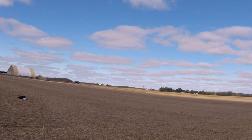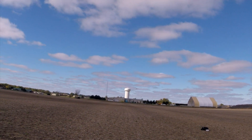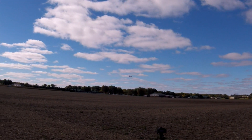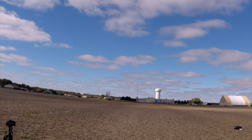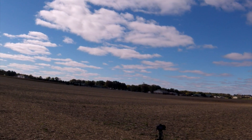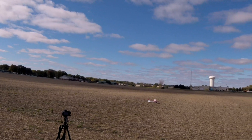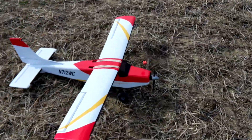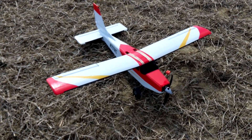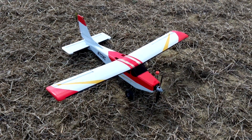Alright, it's up. Seems to be flying okay. Needs some up elevator for sure. Actually it's flying very well though. It's nose heavy I think. Alright, I'm going to bring it in now. That went fairly decently — didn't wreck it. I think it's a little bit nose heavy, or maybe just need some up trim on the elevator. I'm going to move the battery back just a little bit and try again.